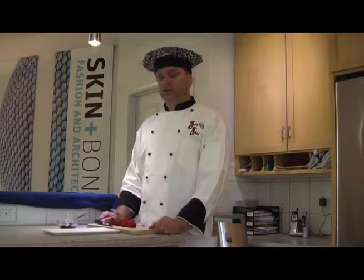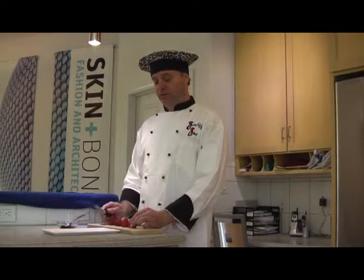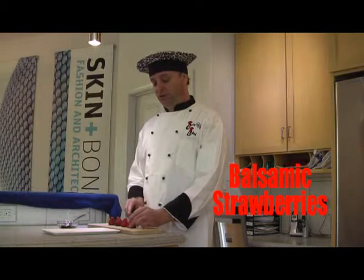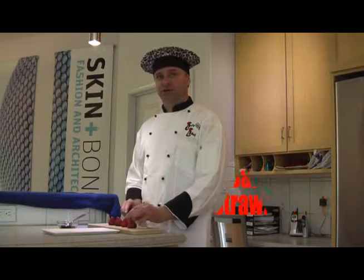Welcome to Caddy Chef Shorts, our new series of short videos for simple tips and recipes. This is as simple as it gets. Today I'm cooking with strawberries. I picked these up from the market from the supplier — these were picked yesterday.